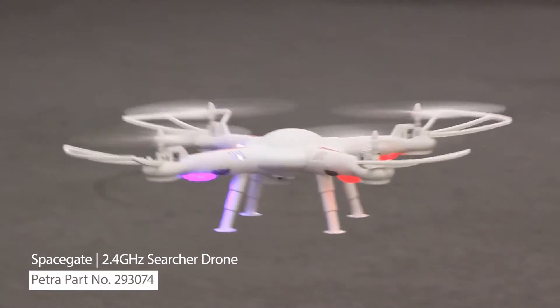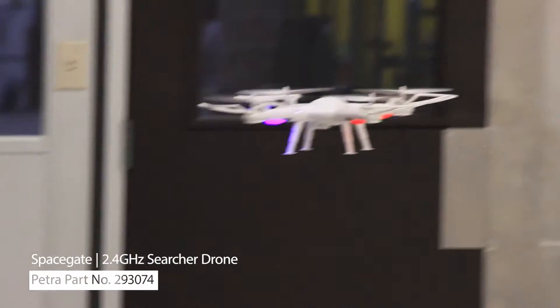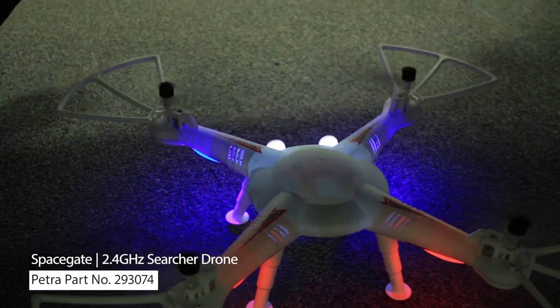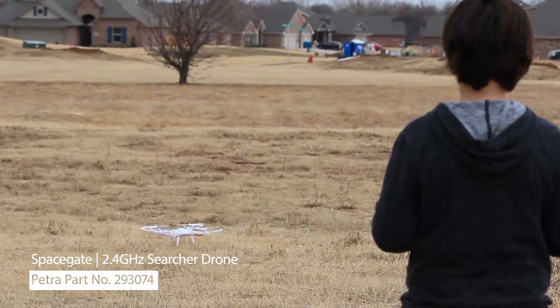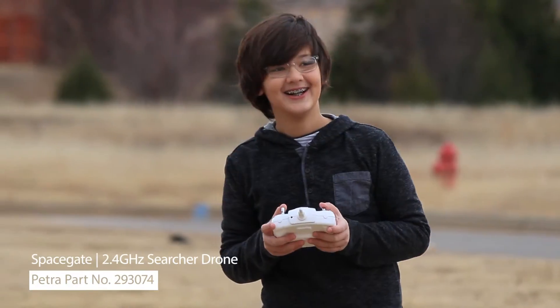This drone is pretty powerful, so you'll want to find a clear area to take off from. The Searcher can be used indoors in large open areas. It has colorful bright lights that add to its look. Outdoors is where the drone truly belongs.